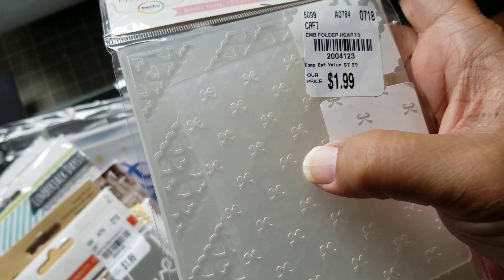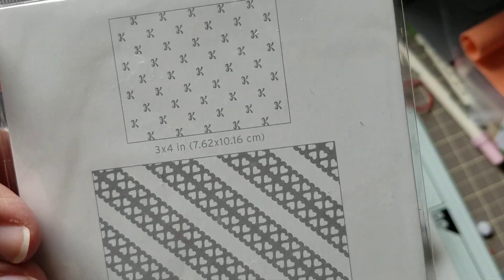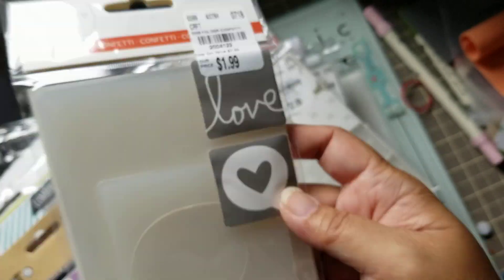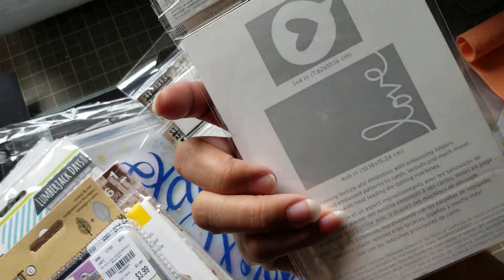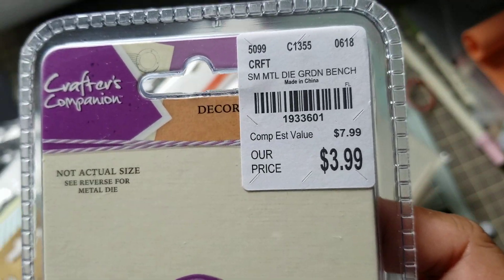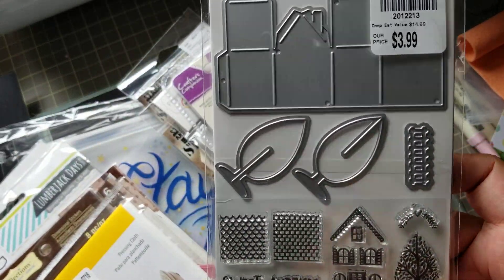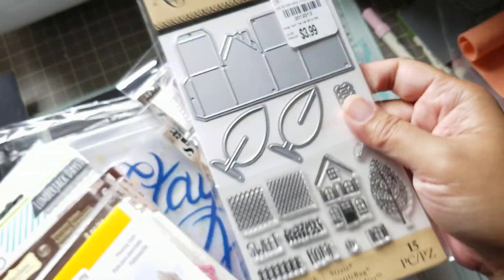I got this for the tiny bow embossing folder in here. The second one is hearts, and there's the pattern. And then I'm not sure if I had this one already — if I do, I will rack it. It's a heart in a speech bubble, and then the word 'love.' I got it for the word 'love.' I got this chair die finally, only because I had an idea while I was shopping. This one is a house and, I know, I have tons of house dies, but I just couldn't stop. It's a stamp too.